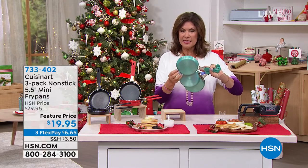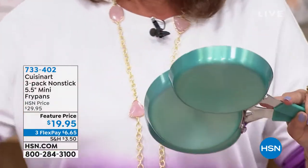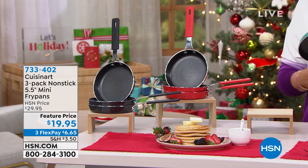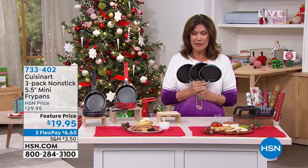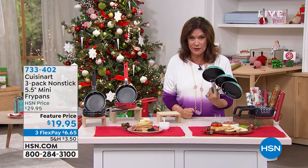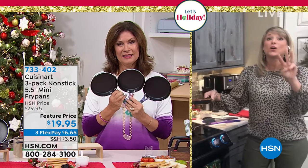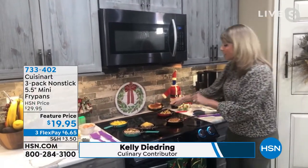It's almost like a little bit of a metallic design. This color is going to be your turquoise. I also have it in red as well — nice bright red — and classic black also available. Kelly Diedring is joining us. Kelly, my first time to see these — I don't even know how many sets I want to buy, they're so darn cute. It's a three-pack, Cuisinart brand name, lifetime warranty, non-stick, five and a half inch frying pan.